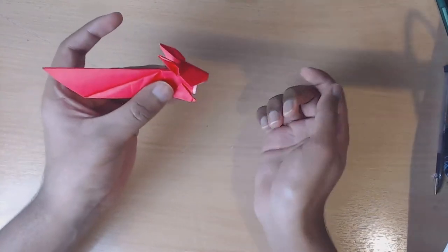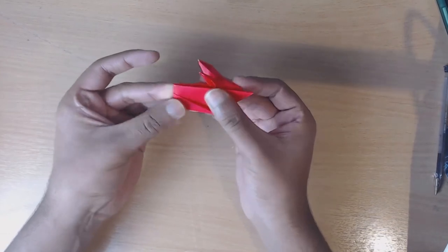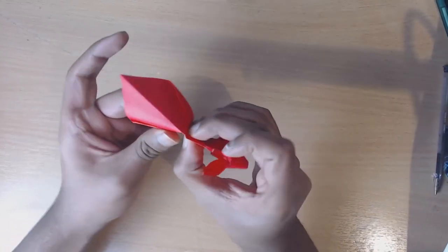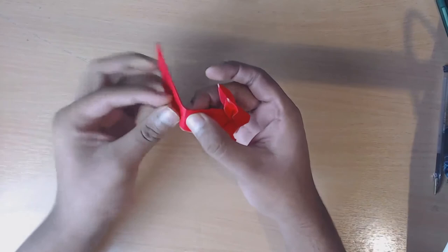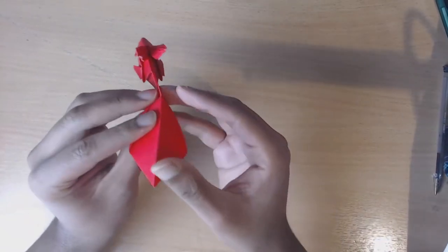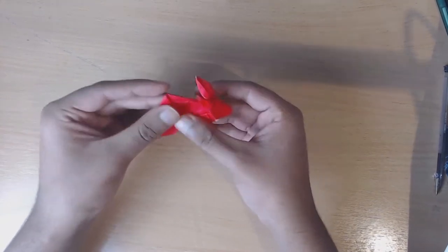We've got the head, the ears, and the front feet. Now we're going to work with the back. First of all we're going to fold roughly in half - doesn't need to be exact, there's no precise measurements at this point - and then open it up. We're going to use that crease we've just made - in hindsight we should have creased in both directions. Then open up and go to the back and fold this down, then complete the fold by squashing inwards.